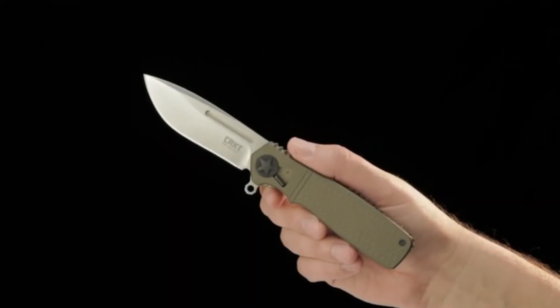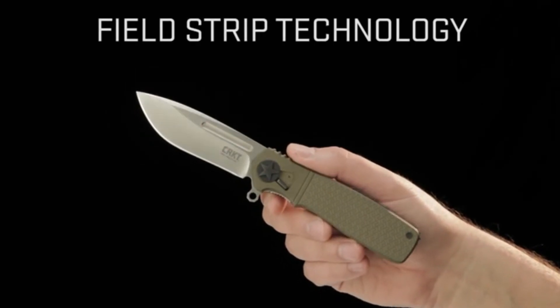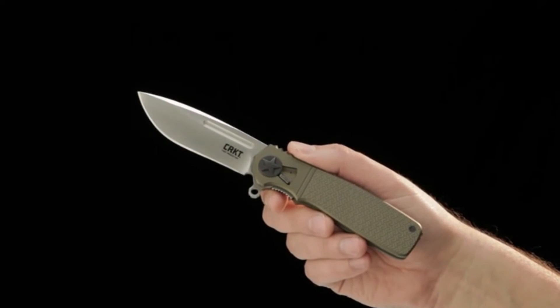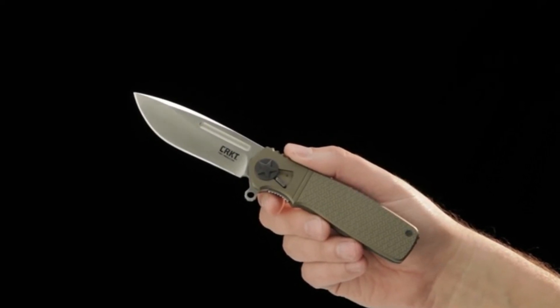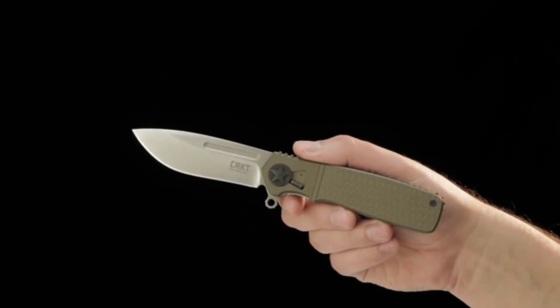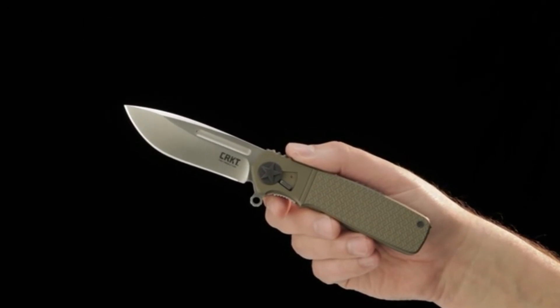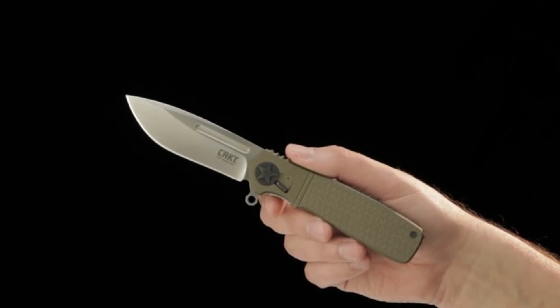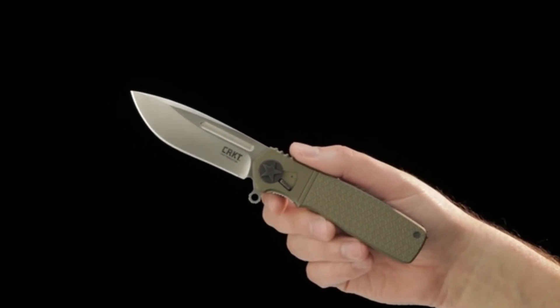We've got a lot of positive feedback from our release of the new field strip technology innovation. Anytime you bring a new innovation to market, there are questions that come up and education that has to take place to clarify aspects of the new innovation. Here are a few of the most frequently asked questions. You can open the knife in a couple of different ways — I'll walk you through those and show you how to successfully bring the knife back together.